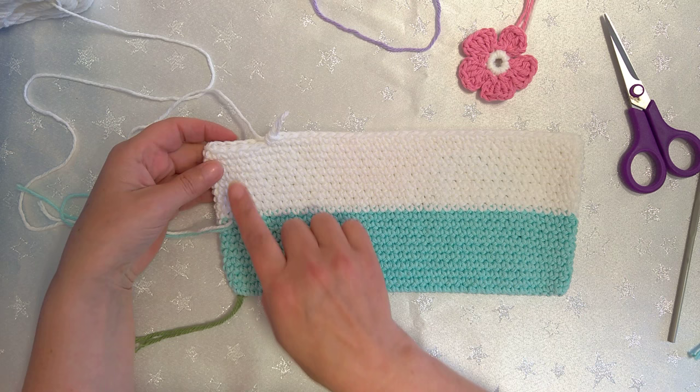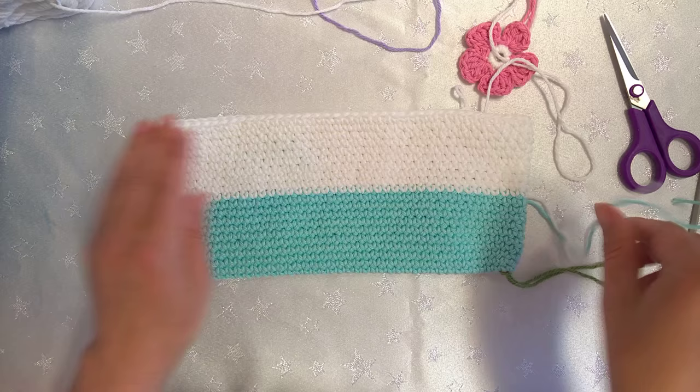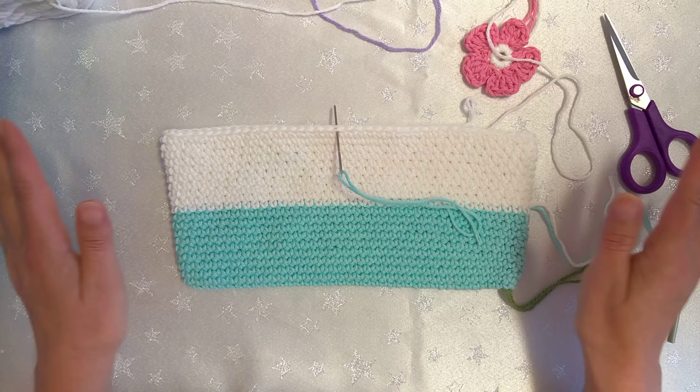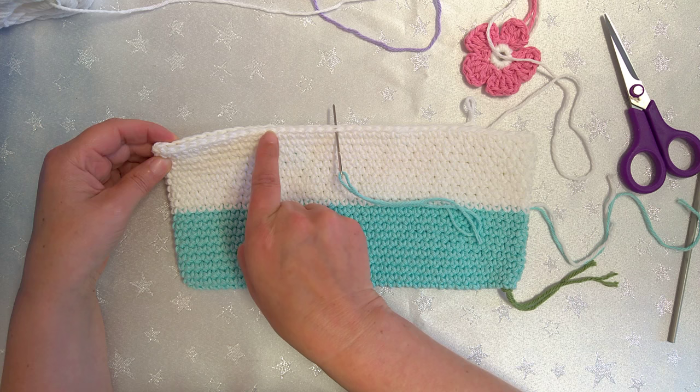I've stopped here, about three stitches away from where I want to change colour. At this point we're going to turn over the bag — this is the front of my bag — and we need to find the centre point, because from here onwards we're going to be building up the sides of the bag, leaving a gap in the middle. I'll get my darning needle and mark what I think is the middle.